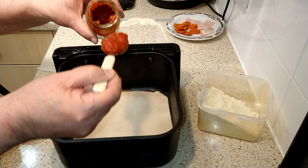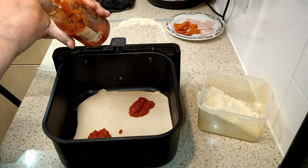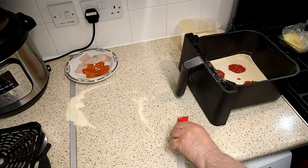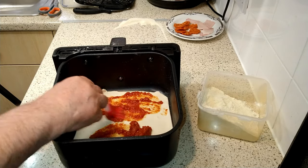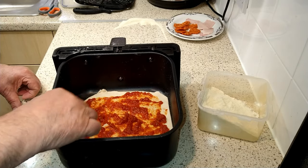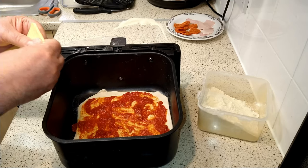I've made a simple tomato sauce and I'll put the recipe in the description below. Basically I've used a tin of finely chopped tomatoes, a teaspoon of onion powder, a teaspoon of garlic powder, a tablespoon of olive oil, and a teaspoon of sugar. And that is my basic tomato sauce.